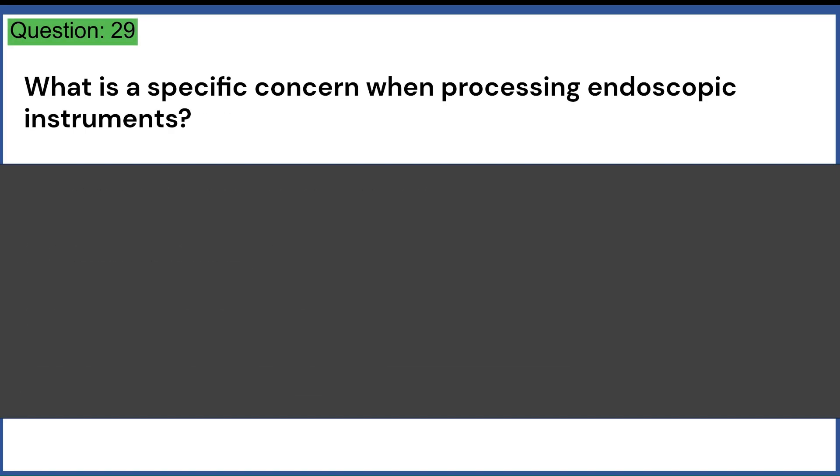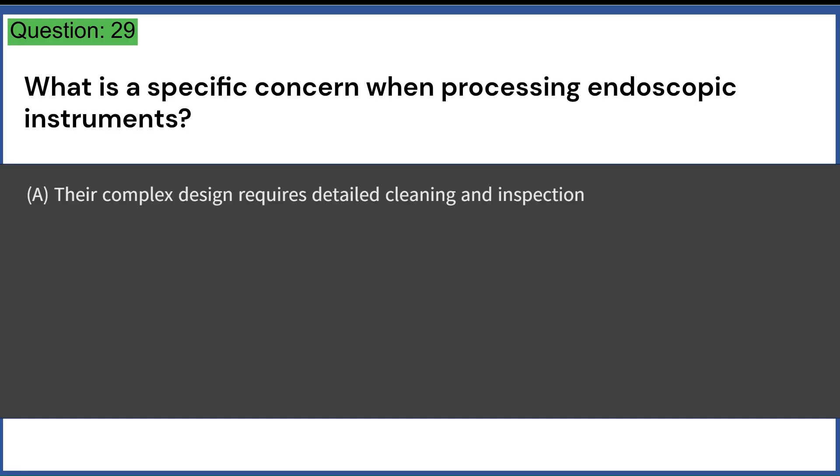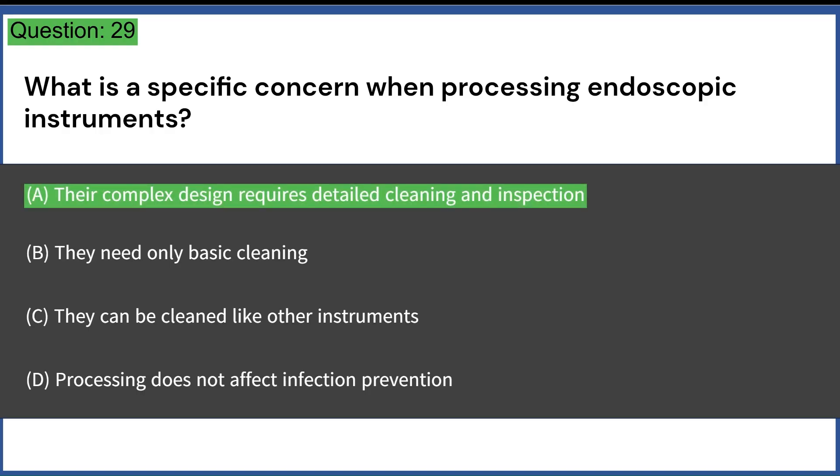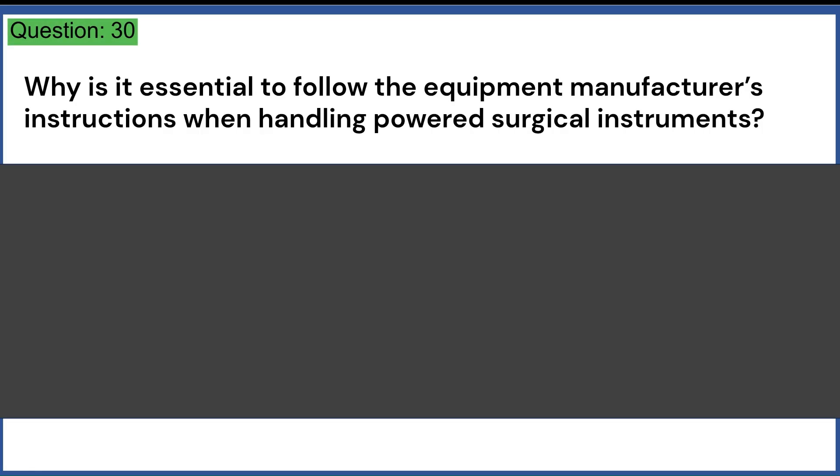What is a specific concern when processing endoscopic instruments? A. Their complex design requires detailed cleaning and inspection. B. They need only basic cleaning. C. They can be cleaned like other instruments. D. Processing does not affect infection prevention. Answer: A. Their complex design requires detailed cleaning and inspection.